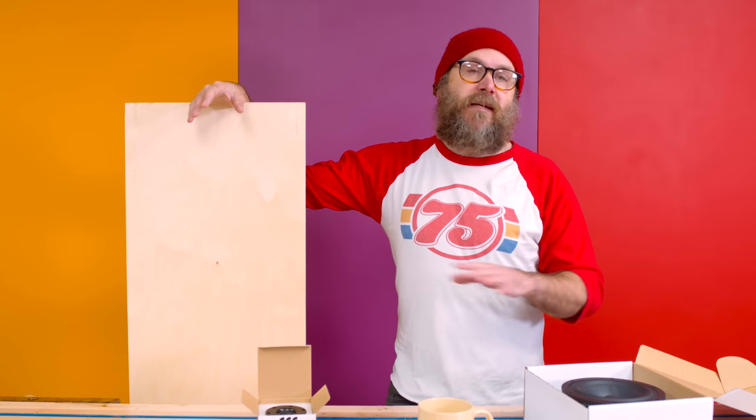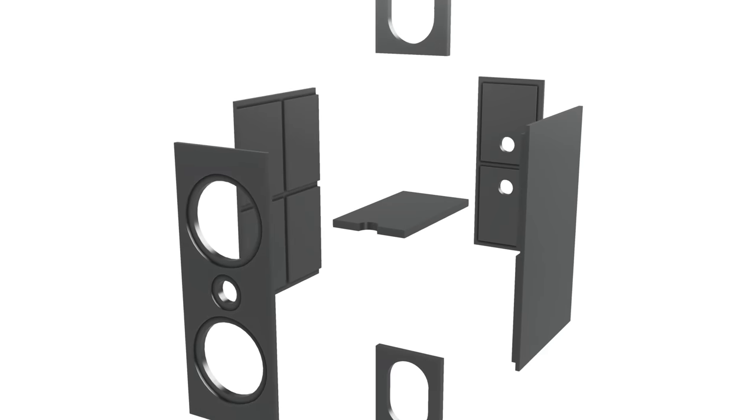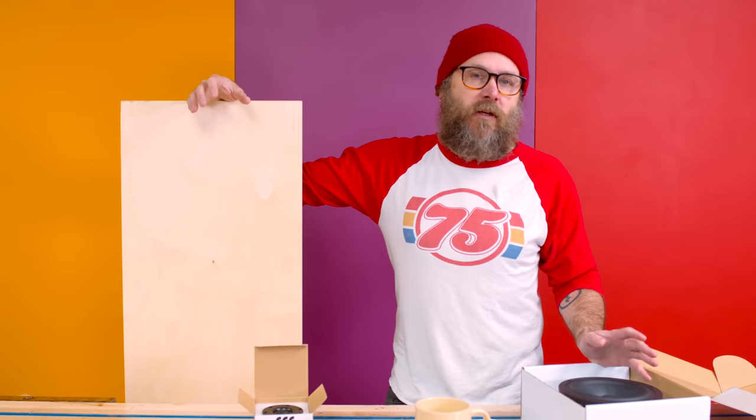CSS has the basic measurements for the cabinets on their website. I've modified them slightly to use rabbets. You can use butt joints, but rabbets allow for an airtight seal and just help with the glue-up. We decided if we're going to go high end, we're going to go all out. So we've got a lot of rabbets and dados to cut today.